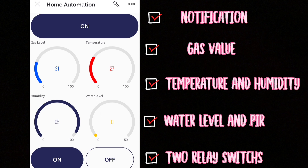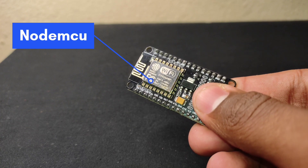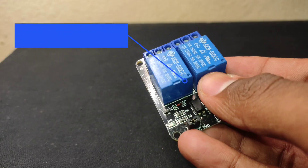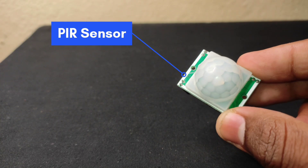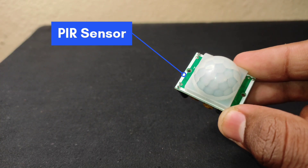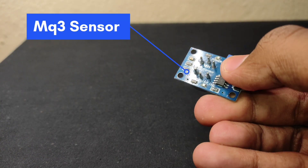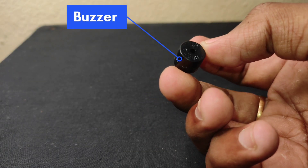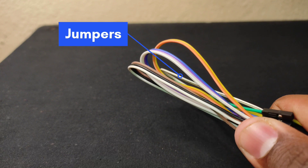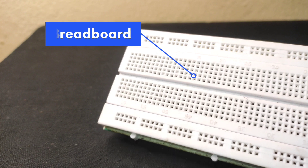To make this project, the requirements that we need are: NodeMCU, two relays, switches, PIR sensor, MQ3 sensor, a buzzer, a few jumpers and breadboard.